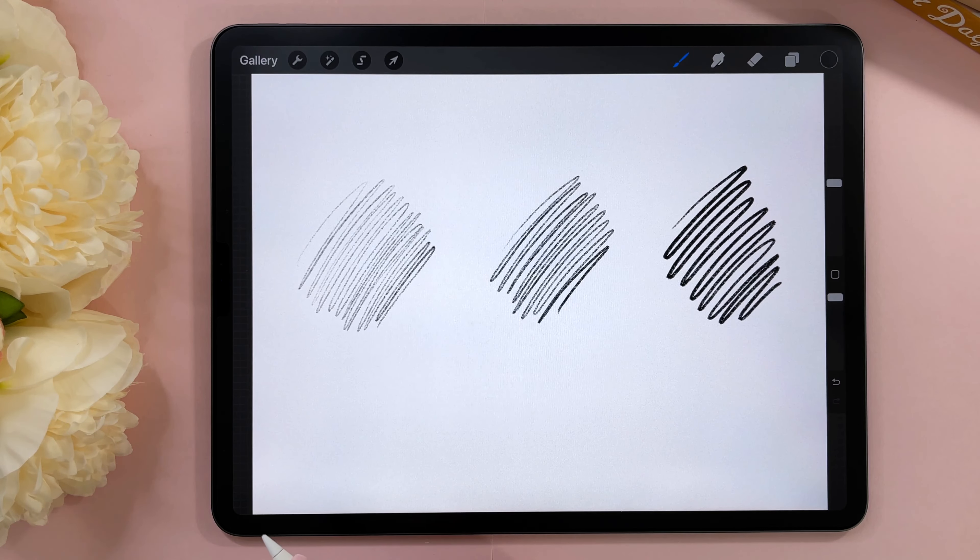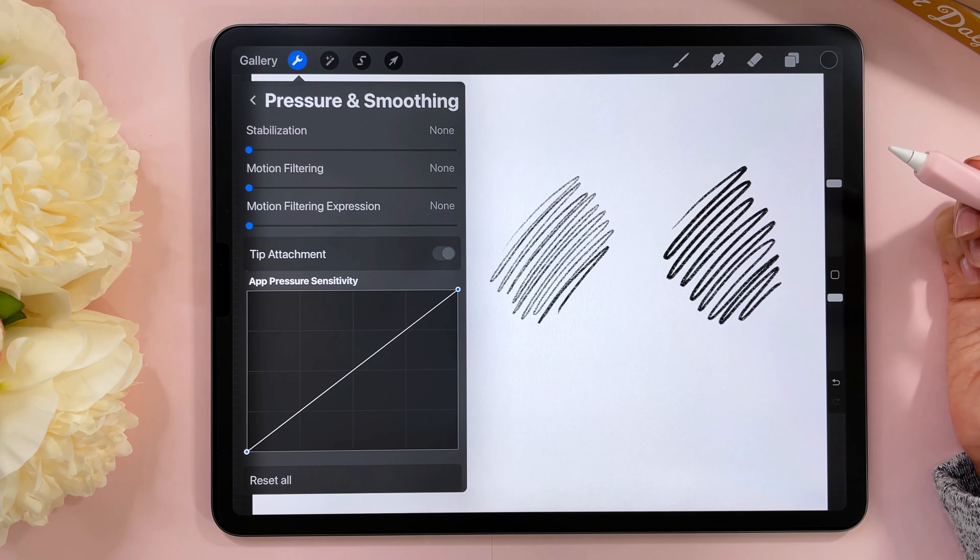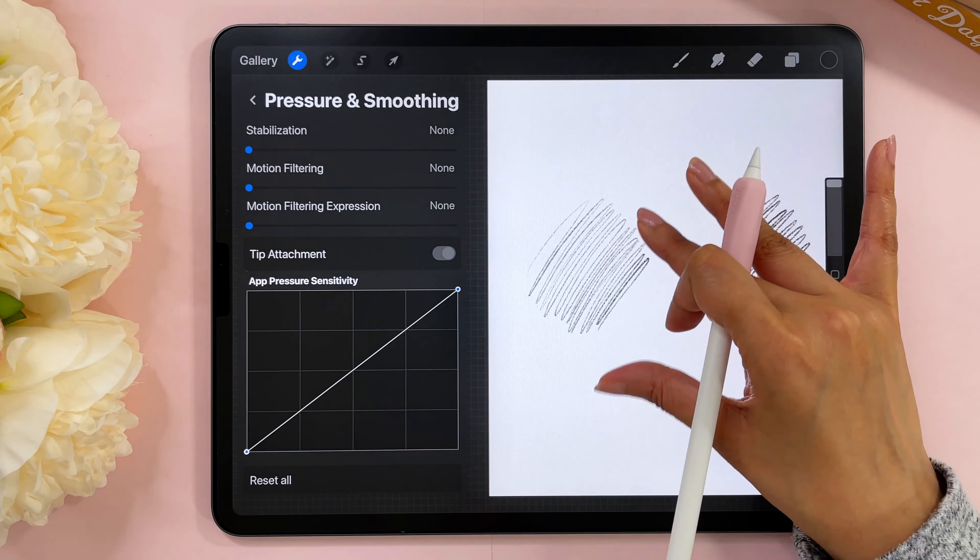Now if you were able to do this very easily and you can see a distinction in the grain between each set of strokes, your pressure curve setting is probably okay and you don't need to adjust it. But if you had trouble creating this — if you had to press super hard on your screen and it was uncomfortable — we need to change the pressure curve setting for you. If this was completely fine I'd recommend you skip this section and move on to the next chapter.